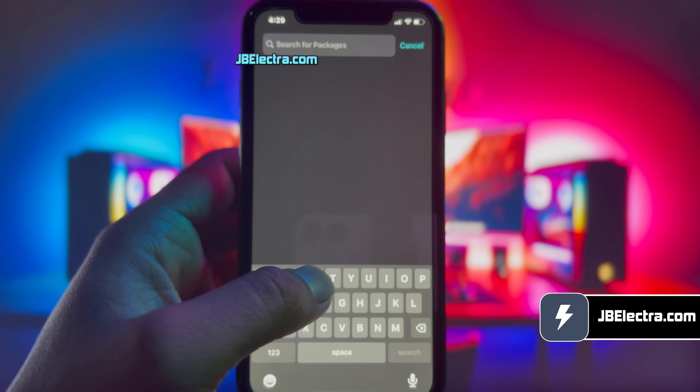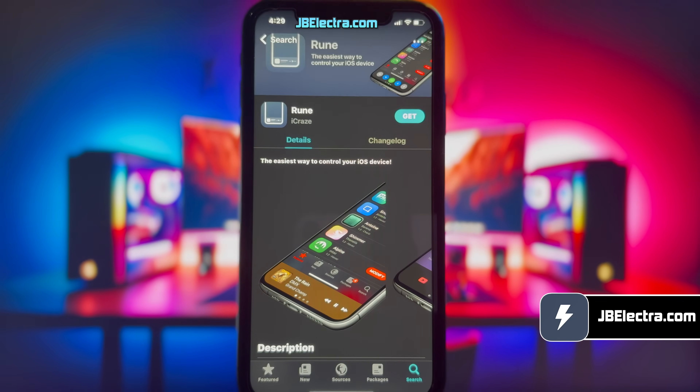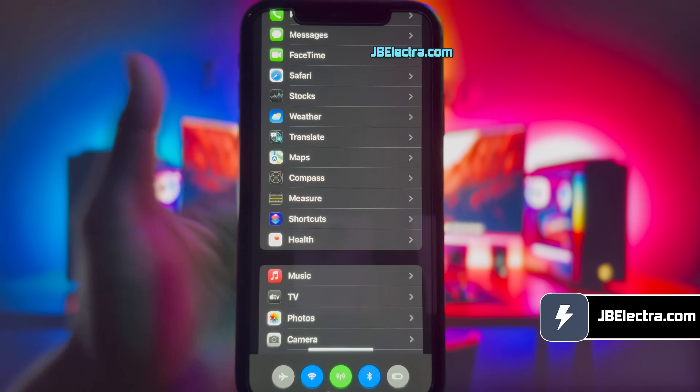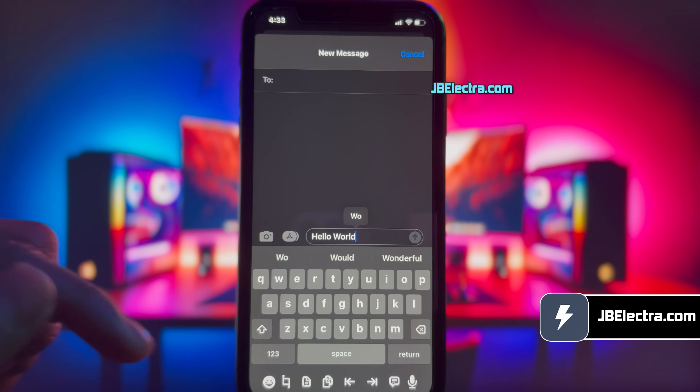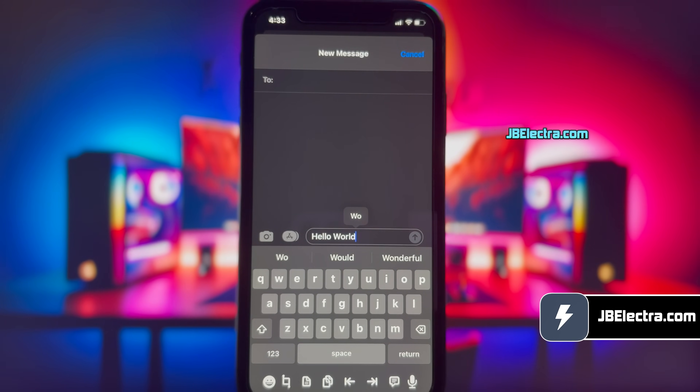By the end of this video you'll have a fully untethered Sileo installed on your device, running any version of iOS 18. I'll also show you how to install cool tweaks like getting a very impressive quick launch menu, or cool underdock options to speed up your typing experience. Okay, let's get this show on the road.